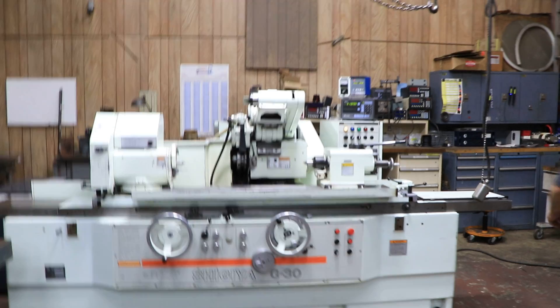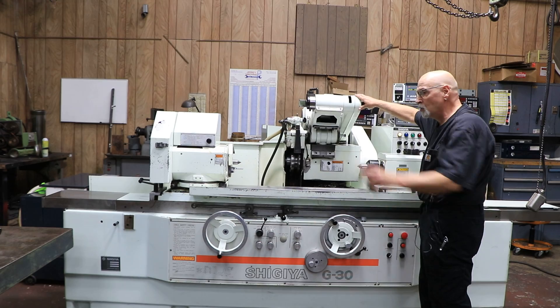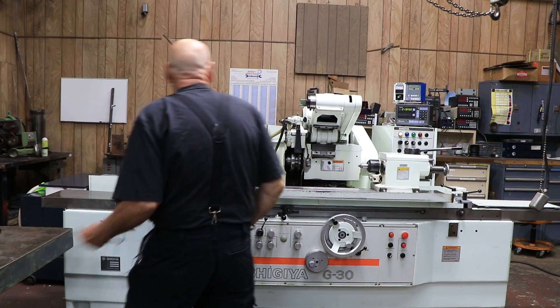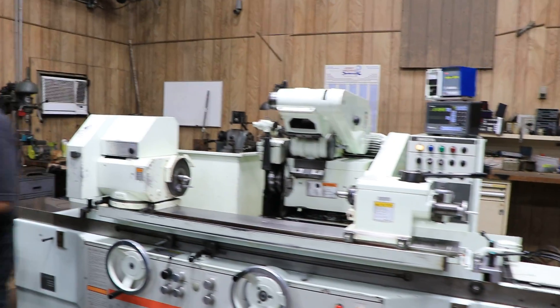Over here you have the fold-down ID attachment, and those small quills over here are going to screw into this unit up here. It has a left-hand thread, I believe.